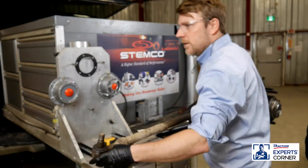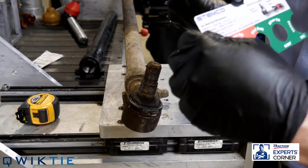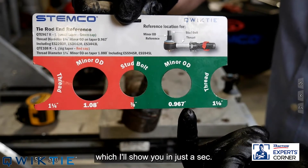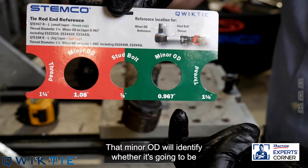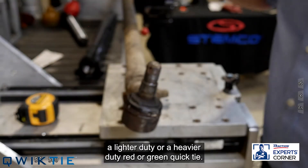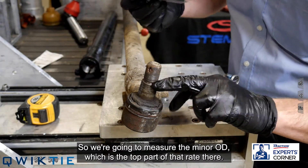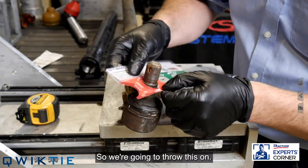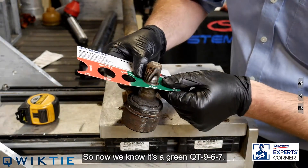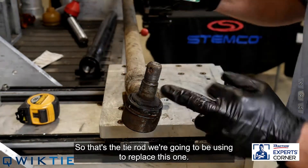Taking the tie rod assembly, we want to use this quick reference card that helps you identify the minor OD. That minor OD will identify whether it's going to be a lighter duty or heavier duty — red or green quick tie. We're going to measure the minor OD, which is the top part right there. The red doesn't fit, but the green went on. So now we know it's a green QT967 — that's the tie rod we're going to use to replace this one.